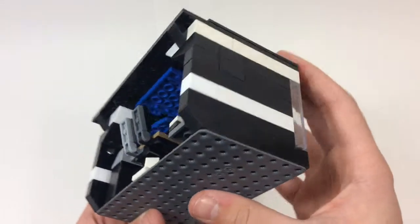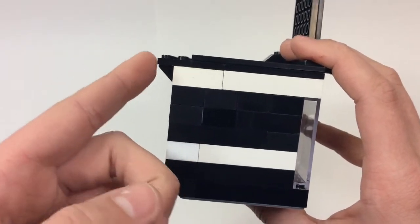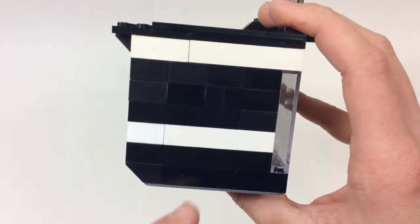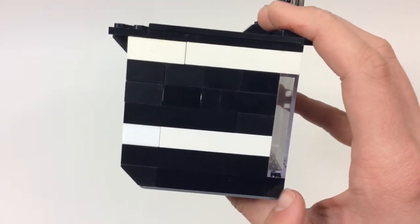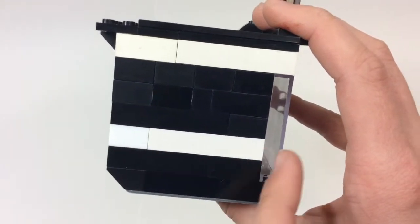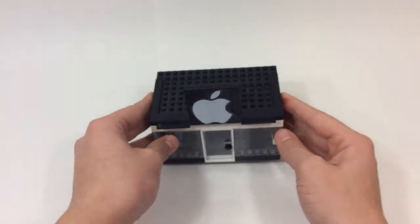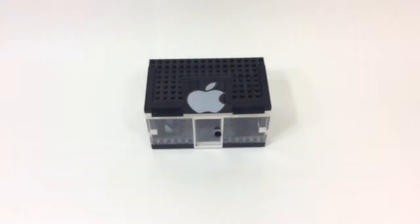I did kind of go over the edge of the baseplate here, and then even went out further because those were the pieces I had. I didn't have a lot of odd numbers to make up this wall, so I just did a slope and made it even, and I was able to do that.